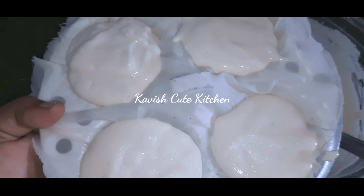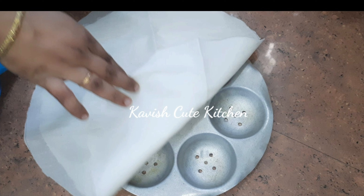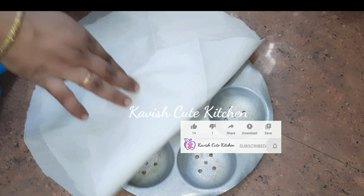Please like and share this video and subscribe. You can also click on the bell icon and tap all the options. We will see you in the next video.